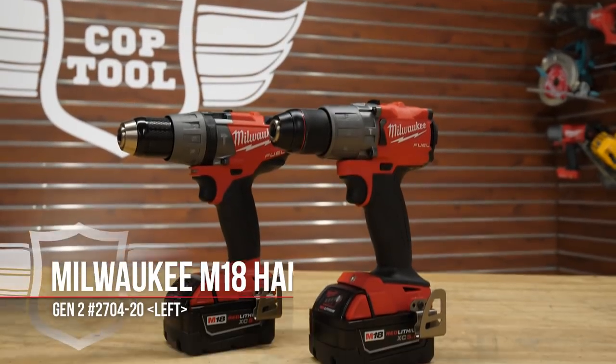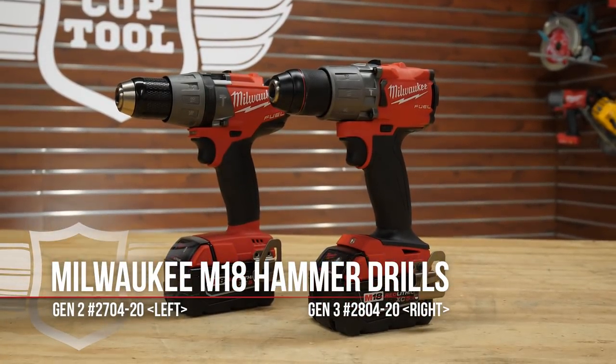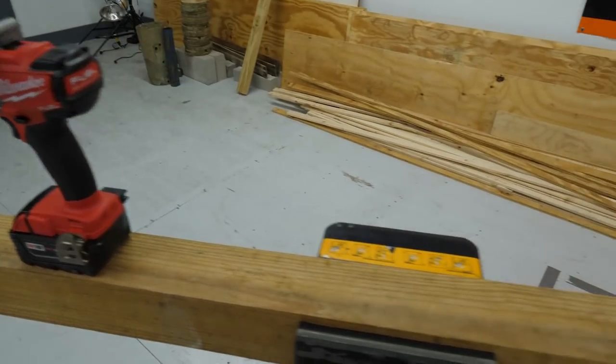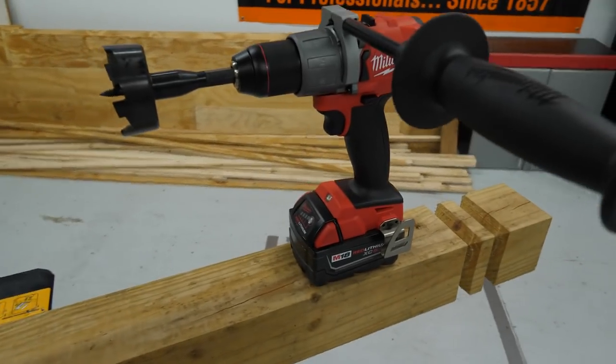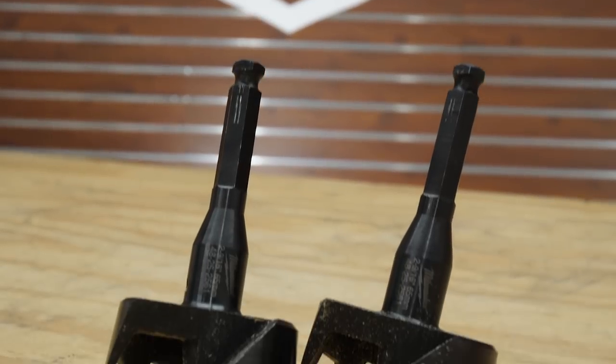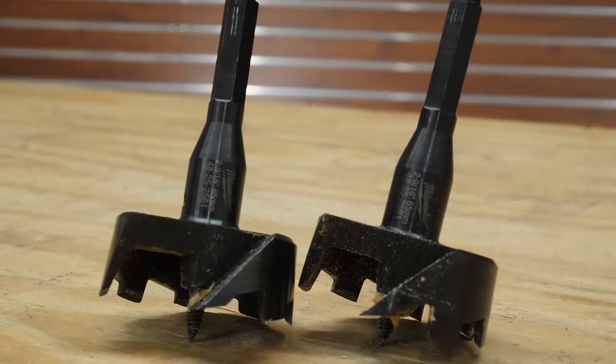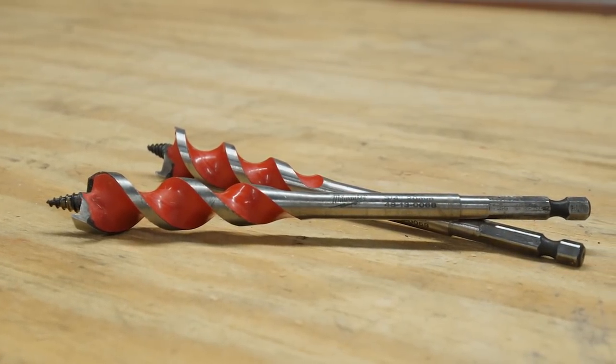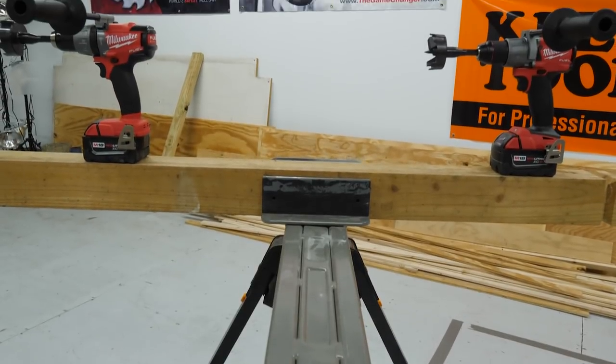We equipped both Gen 2 and Gen 3 hammer drills with the same 5 amp hour battery that they ship with, then used two different Milwaukee drill bits to test their performance: a Milwaukee two and nine-sixteenths inch self-feed bit, then a three-quarter inch speed feed wood bit, drilling both through a four by four wood fence post.